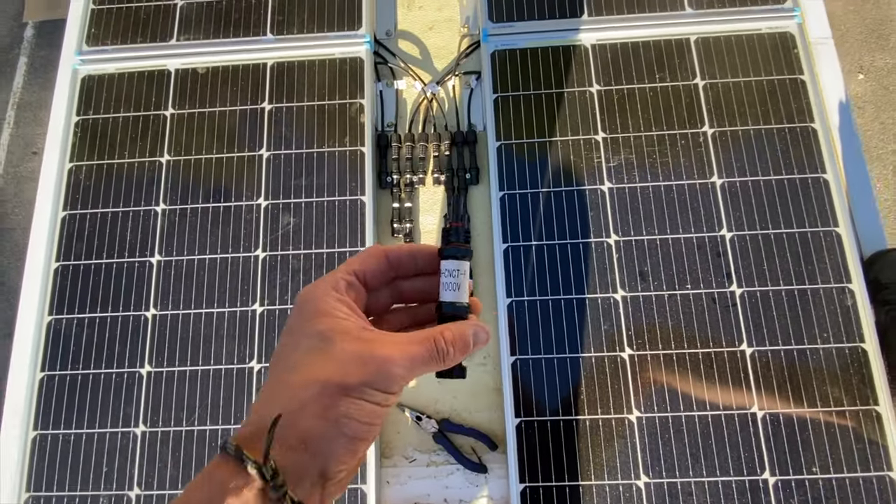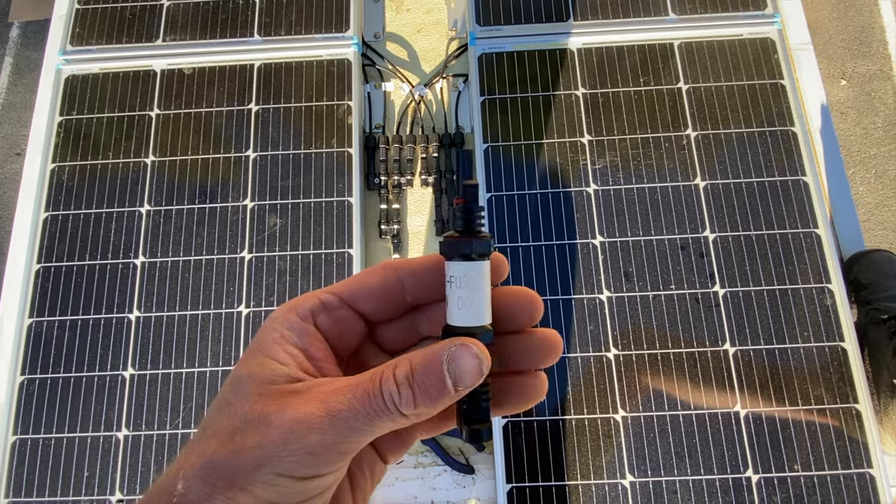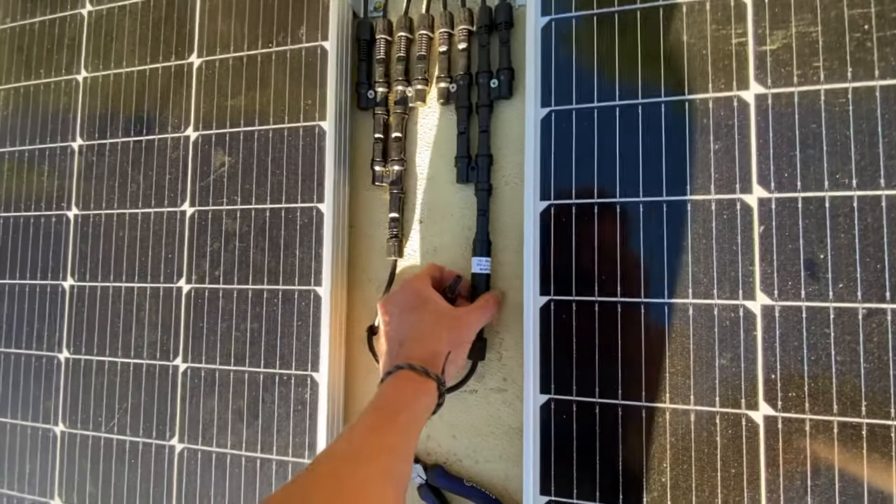For whatever reason, Renogy gives you a 10 amp fuse, but you really want a 30 amp fuse.